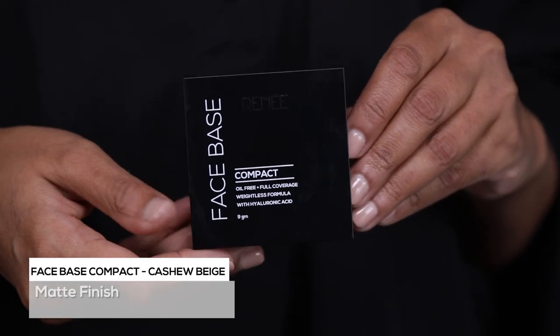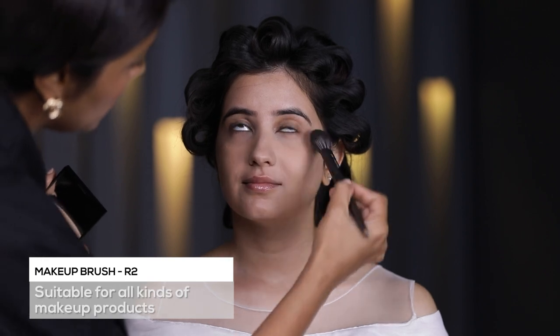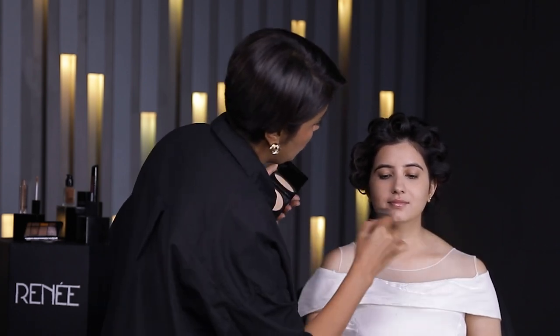I think we'll stop here as far as the base is concerned and go powder it. To powder her face, I'm going to be using Face Base Compact in the shade Cashew Beige, using brush R2. Just going to tap the product and tap off the excess. I'm just pressing the product powder to set everything — not really swiping it too much. We'll set the foundation on her neck as well. I've left the eyelids as is because once we start with the eye makeup, that's when I'll go in with the eye base and take it forward from there.